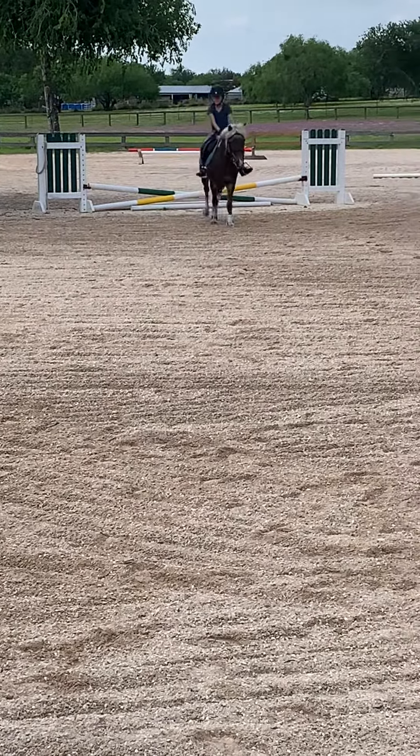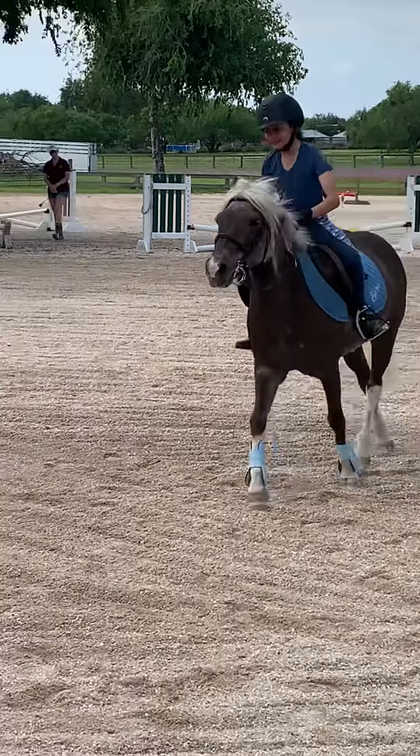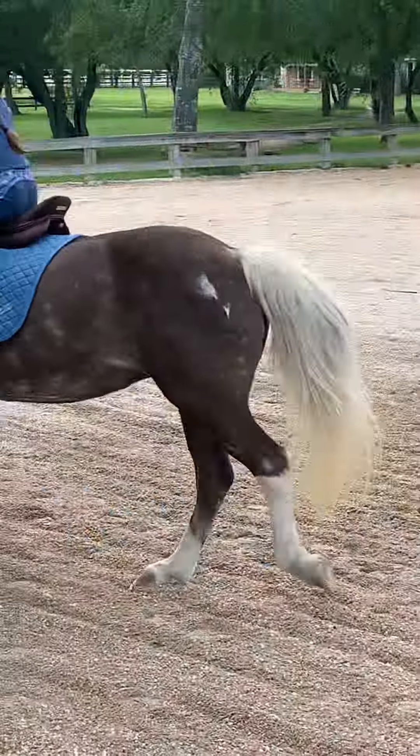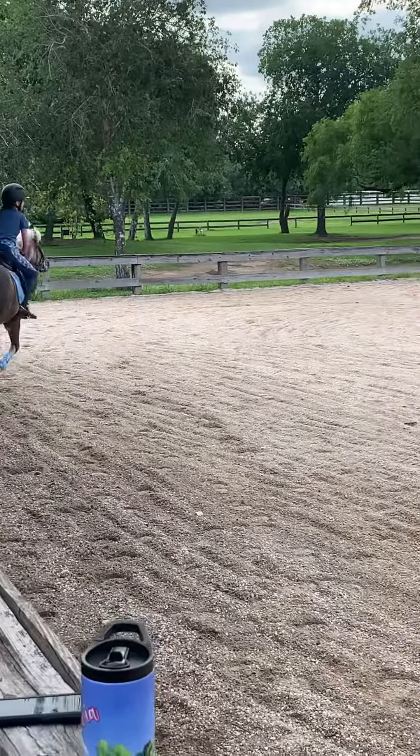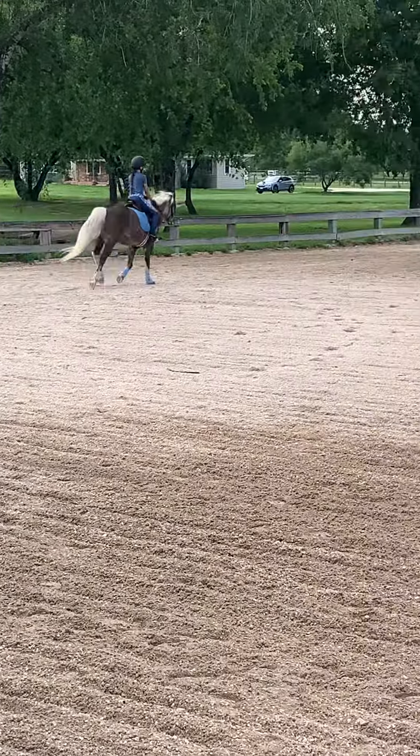There you go, good. Now simple lead change. There you go, get her going again. Big squeeze, make that canter happen. There it is. You got it.